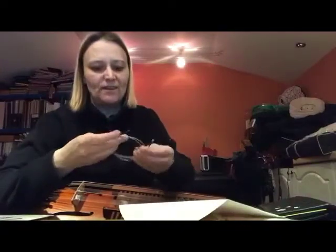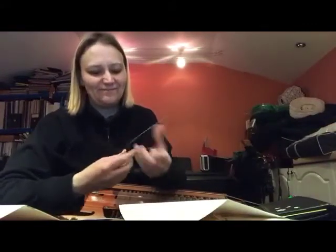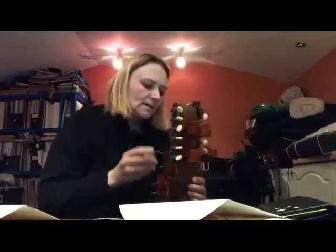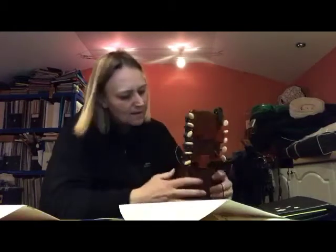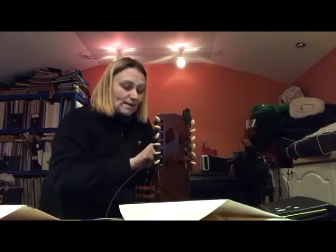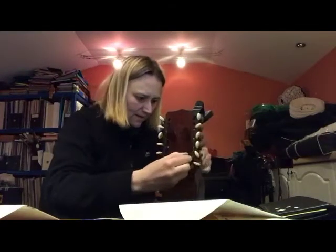One G3 string coming out. Oh hold on, that's C4 — one G3 string coming out. Yeah, there we go, that was a close one. Stick that in there, stick this in here. I should change my melody strings every year but I don't because they are quite expensive, but you really really notice the difference.